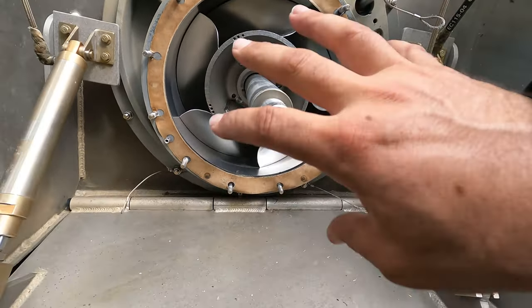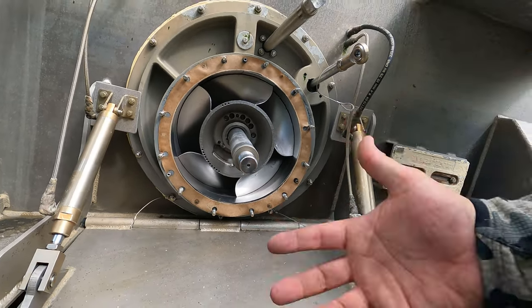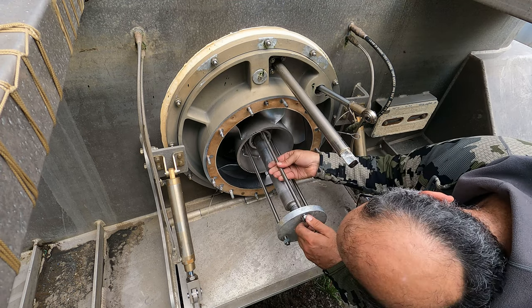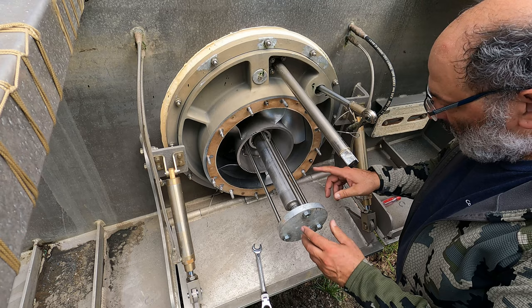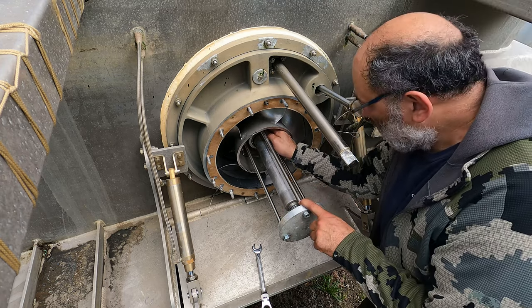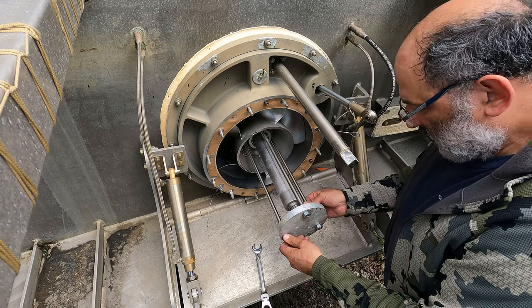The puller assembly just fits over the end of the shaft, you snug up the nuts, hit the end plate with a hammer, and the impeller should pop right out. You want to make sure this all-thread bottoms out in the tappings in here, just so you don't bung up the threads, because you might have to wrench on these pretty tight.